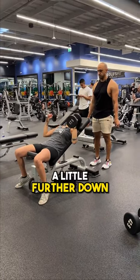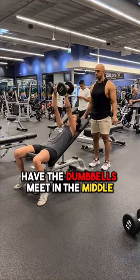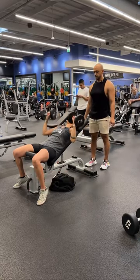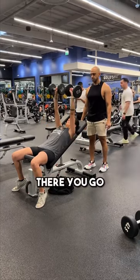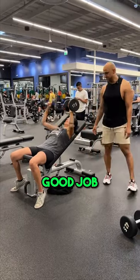There you go. A little further down. Good. Press in the middle — have the dumbbells meet in the middle, like facing each other. There you go. Much better. Does that feel better? Yes. Good job.